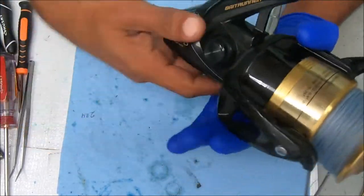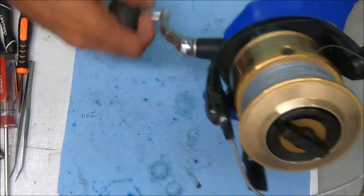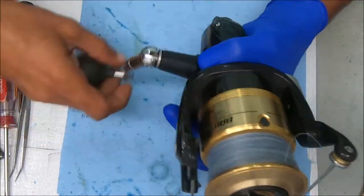This is not a tutorial on how to fully break this reel down — we're going straight for this lever here. While I open this up, don't forget to hit that subscribe and like button, and be sure to tell your friends about the channel as well.